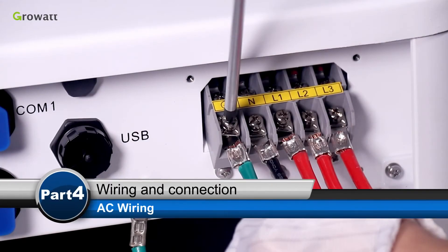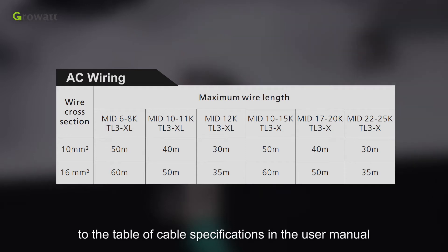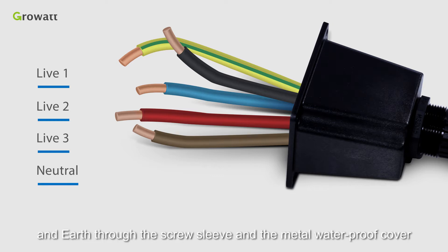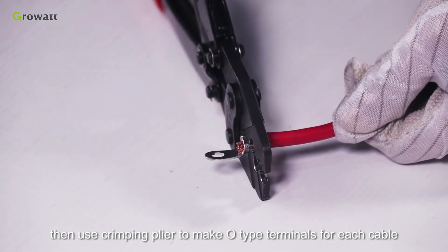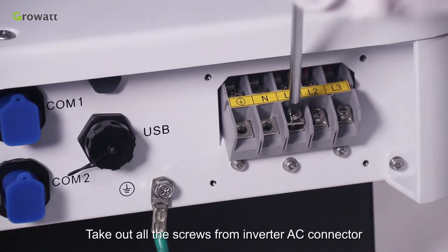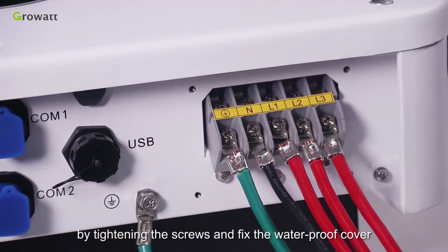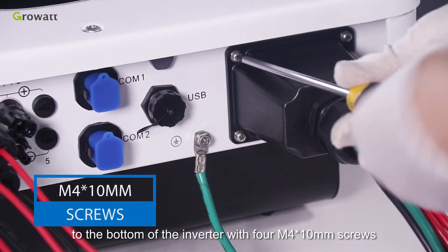AC wiring. Please choose eligible cables for AC wiring referring to the table of cable specifications in the User Manual. Thread the five cables — Line 1, Line 2, Line 3, Neutral, and Earth — through the screw sleeve and the metal waterproof cover. Then use gripping pliers to make zero-type terminals for each cable. Take out all the screws from the inverter AC connector. Lock the cables onto the inverter AC connector by tightening the screws, and fix the waterproof cover to the bottom of the inverter with four M4 by 10 mm screws.